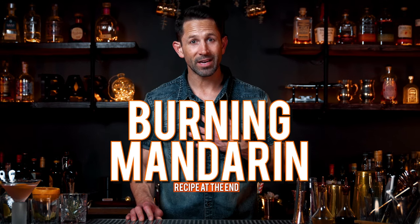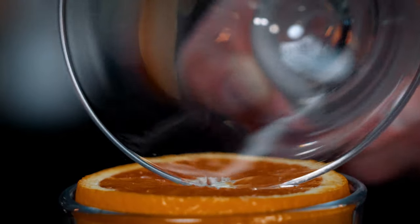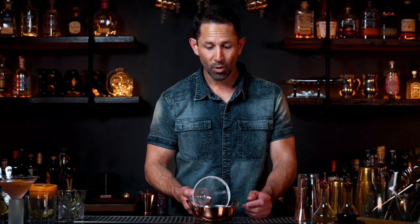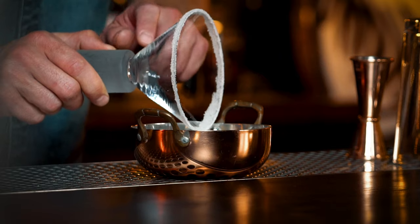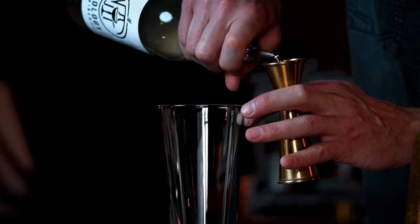The Burning Mandarin Cocktail, in my opinion, is the modern version of the Cosmopolitan. It's a cross between the Cosmo and the Lemon Drop, but it's spicy with Serrano chilis — so be careful. Start with your martini glass and just rim the outside with sugar. You don't want to get sugar on the inside of the rim, just the outside. In a mixing glass: quarter ounce of simple syrup.